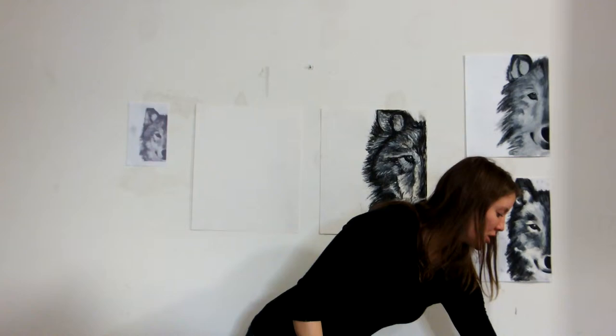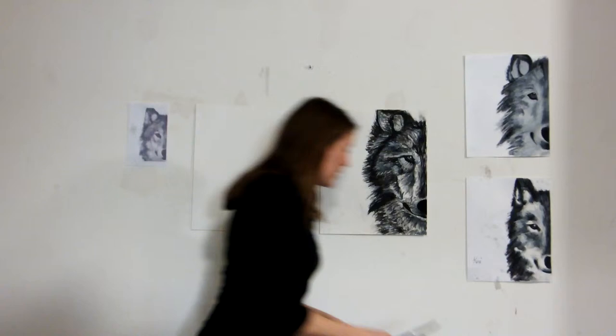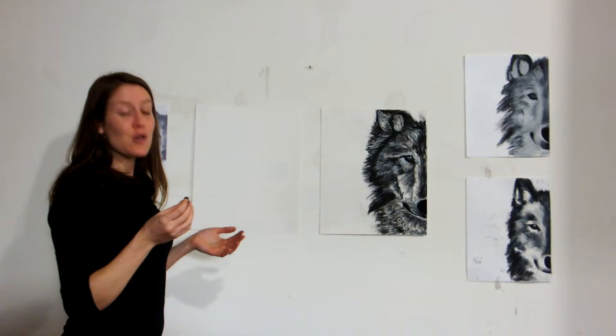Last but not least are our paintbrushes. I will most likely be using the smaller one, but if you're bold, you can use a larger one for some of the bigger white sections. So the first thing I want you to do is grab that big chunky piece of charcoal and accept that you're going to get pretty messy. You can either tell the person sitting beside you that they've smudged charcoal over their face, or you don't have to — I'm going to leave that up to you. They're your friends; you decide.